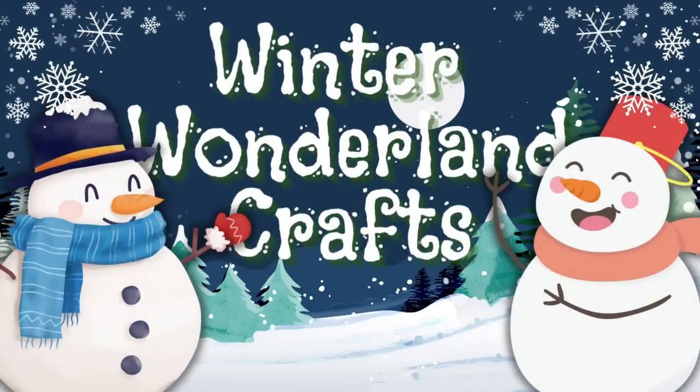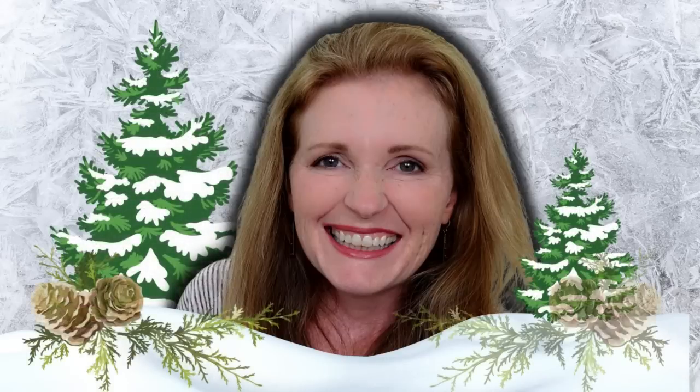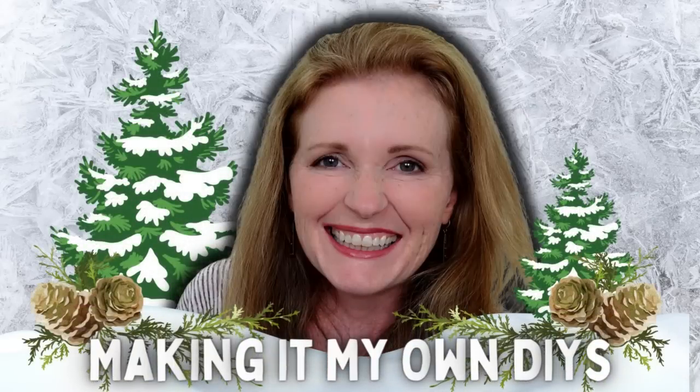Today we're making some snowy winter wonderland crafts. Keep watching. I'm Brandy and this is Making It My Own DIYs.